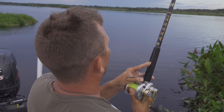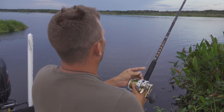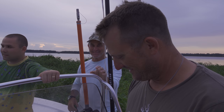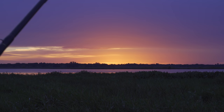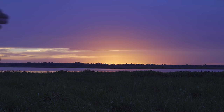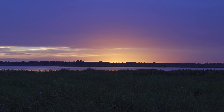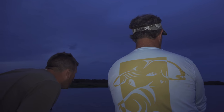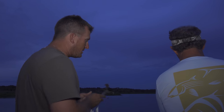Yeah, we got him! He's got it — this is what we came for right here, baby! All right, we're going to ease up here and try to get a hook into him. Go to the right a little bit — we want him out in open water.